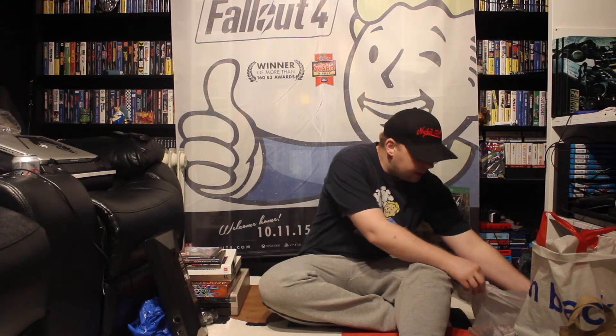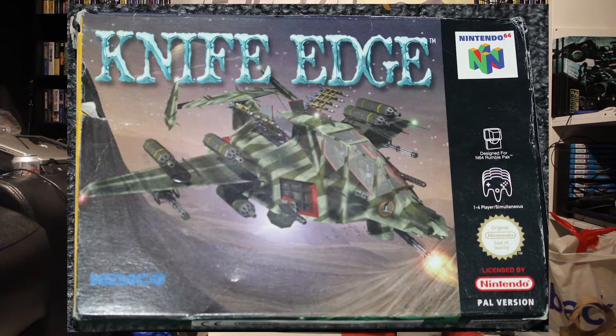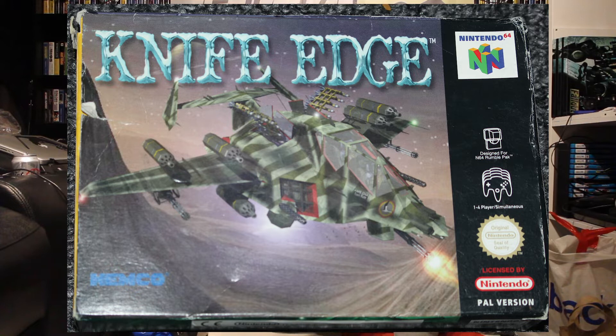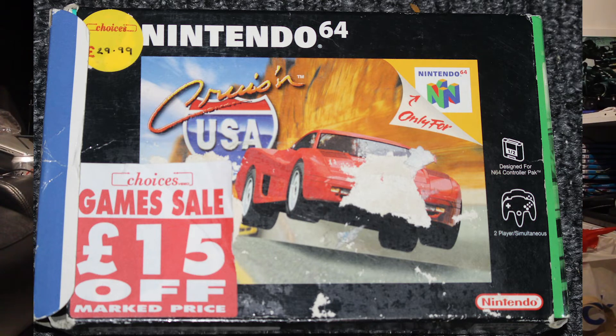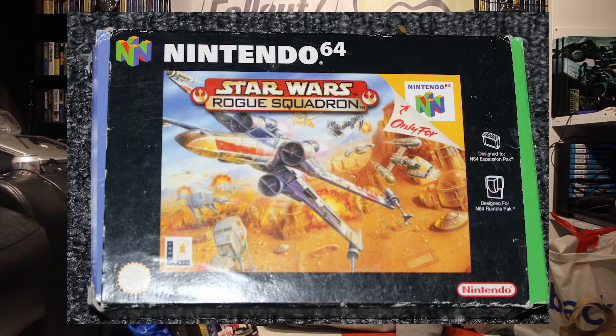So what other swaps did I get? There was this other guy, Dynestar83, I think is his YouTube channel. He had a couple of Mega Drive games and a Master System game and exchanged some N64 boxed stuff, which I love having boxed. So we've got Knife Edge on the N64 boxed, Cruising USA boxed again, and Star Wars Rogue Squadron — which is the GameCube game I keep getting and it's always an empty box. So there you go, that's really cool.